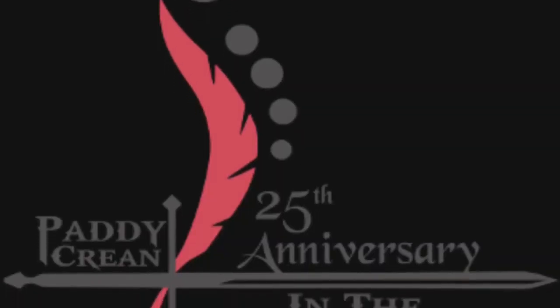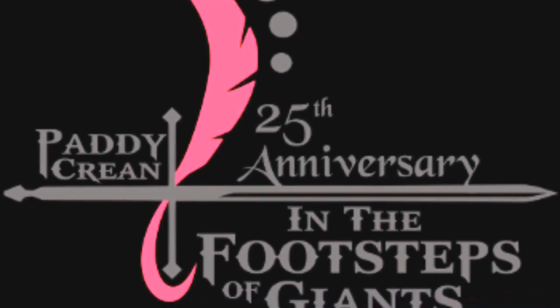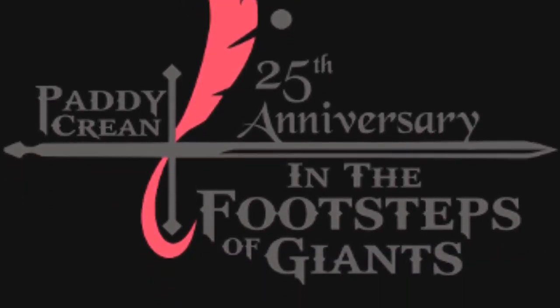Great mix of historical swordplay, cutting-edge stage combat, some of the greats from throughout history. This was our 25th anniversary, and some firearms stuff.